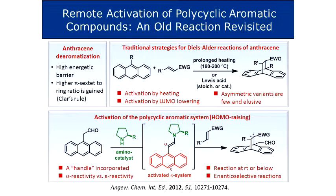However, you always have a high energetic barrier associated with de-aromatization of the central B ring, which usually requires prolonged heating in a closed vessel, or you can use stoichiometric or sometimes catalytic amounts of Lewis acid to activate your dienophile, and you'll be able to get these type of products.